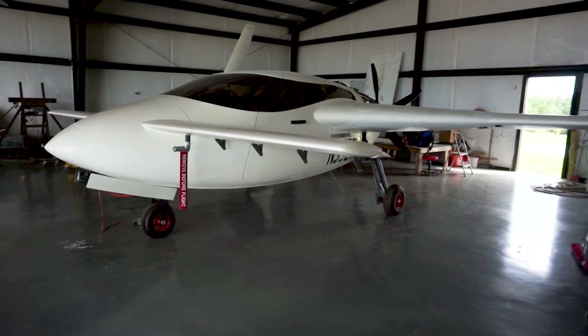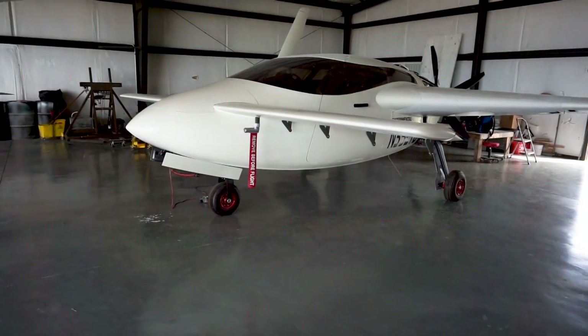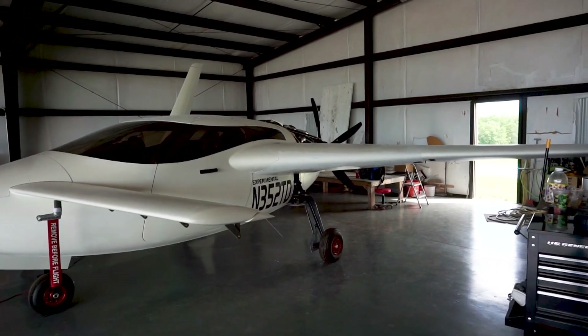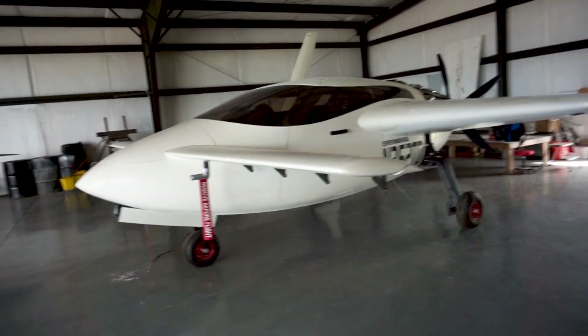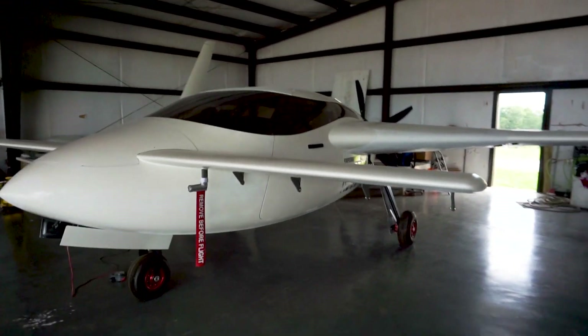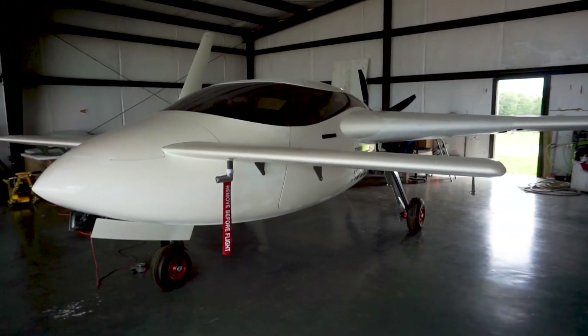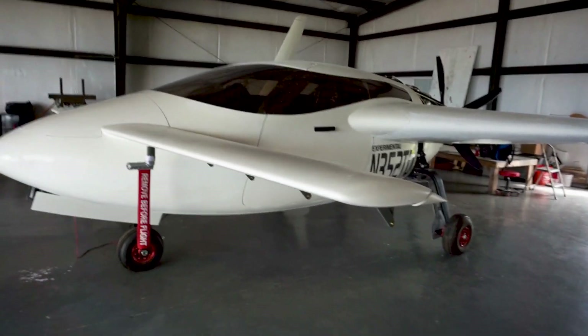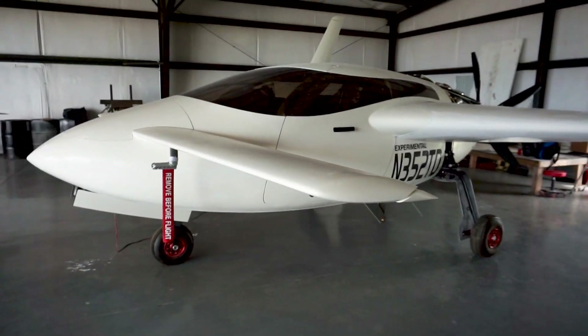I'll give you a walkthrough starting on the outside and explain some of the reasons behind the design choices. This is a Raptor — it's basically a canard-style aircraft, meaning it has a fore plane in the front which is a little smaller than the main wing in the back, and the engine is in the back as well with a propeller in what's called the pusher configuration. The reasons for choosing this design: you get really good visibility out the front, it's generally quieter with engine noise behind you, and it allows gull-wing doors for easy access.